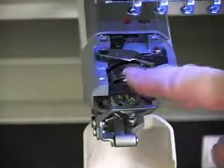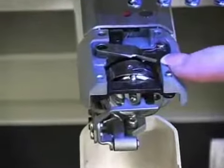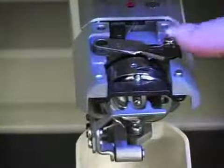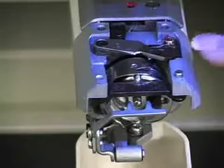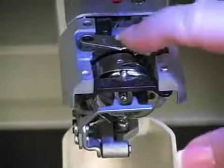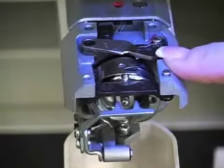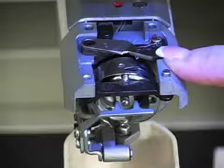Underneath the needle plate you'll see your rotary hook — that's the piece the bobbin sits in — and there are also two knives. There's a moving mes and a fixed mes. When the machine does a trim, the moving mes comes out, grabs the thread, and pushes it into the fixed mes, which creates the thread cut.